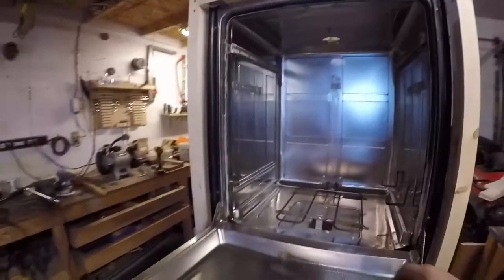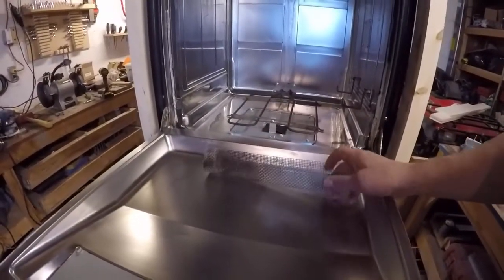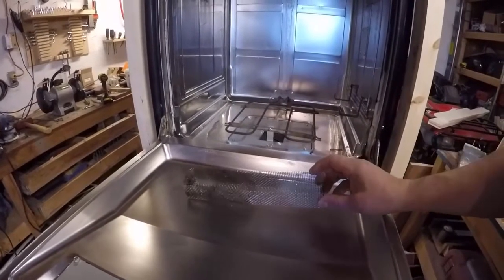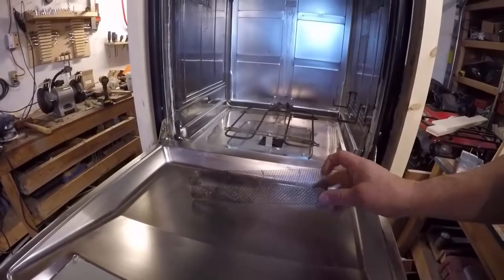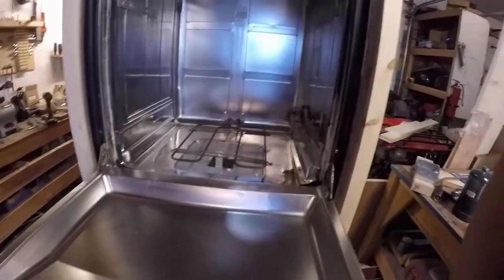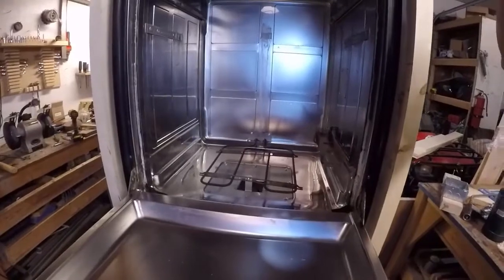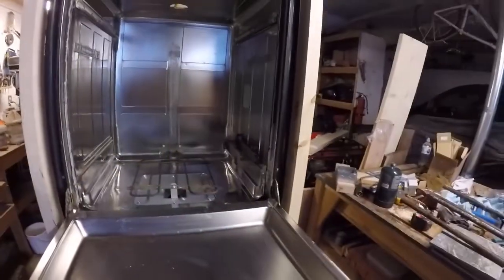We have built a smoker tube with some stainless steel mesh. I didn't want to buy one because they're about $40 to have delivered here in Canada, so I built one out of stainless steel mesh. I'm using Traeger pellets, and with it full we're getting about six hours of smoke, which is good enough for what I'm doing — and I can always reload it.